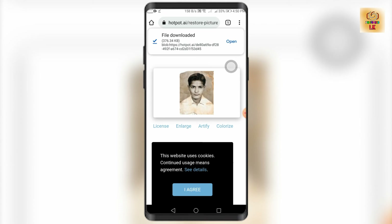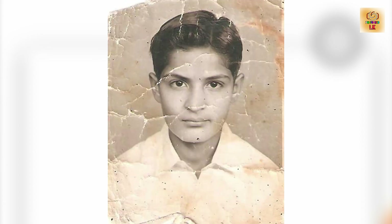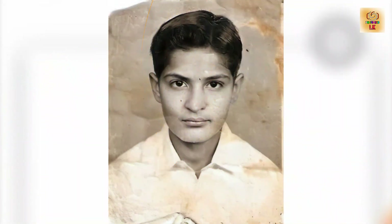So you can restore the old photos and restore the quality of your photos. If you want to, like and comment, so you can share the photos.